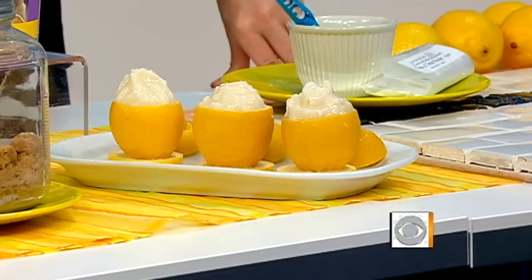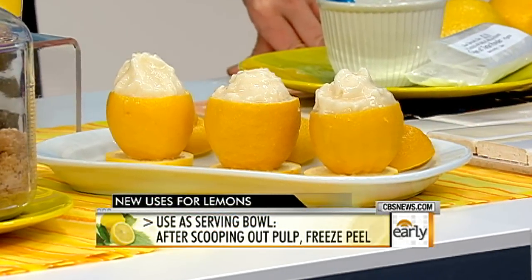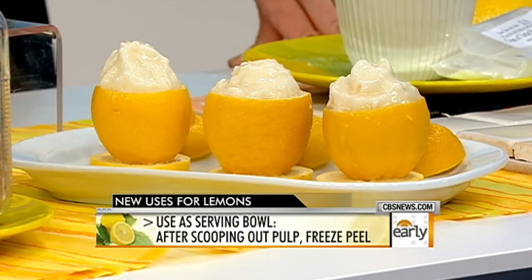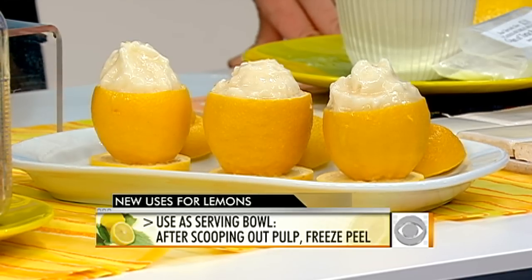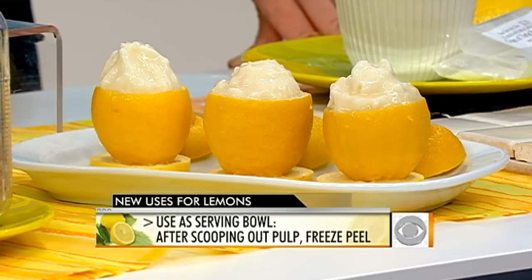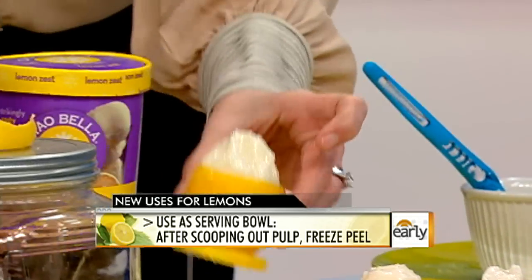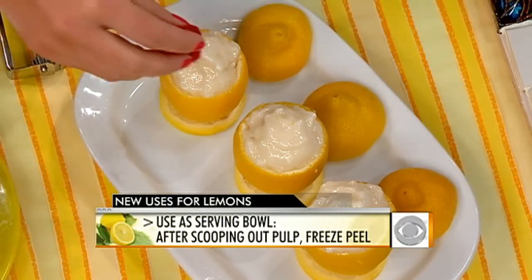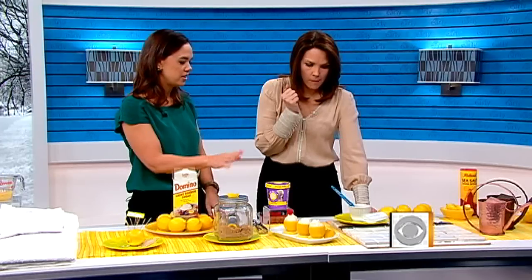In the summer when you're doing a cocktail party or something a little fancy, lemons can become cups. Squeeze out your lemon, scoop out the pulp, and then freeze the cups. Slice off a little bit of the bottom so they'll actually stand up without wobbling. It's a very fancy way of doing it — a nice presentation. Then scoop your sorbet in and put some raspberries on top or whatever you want.